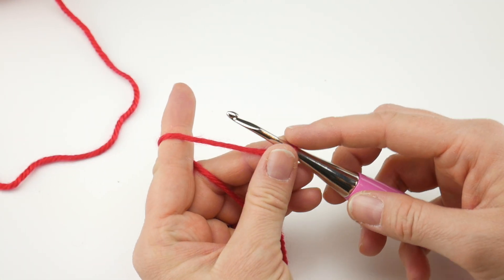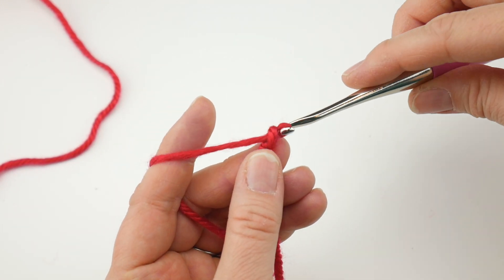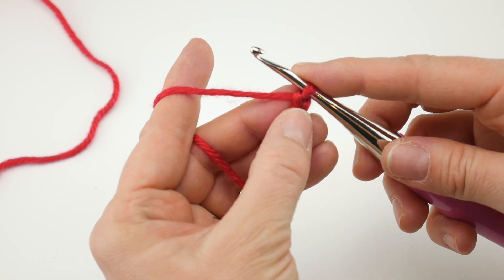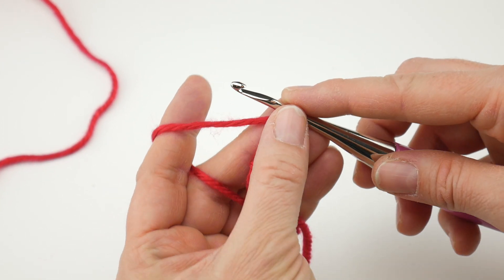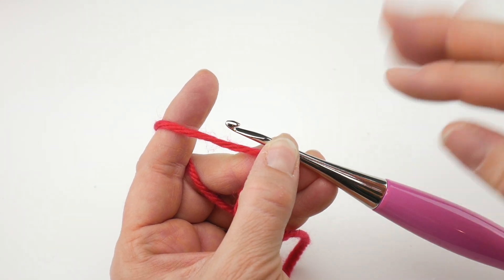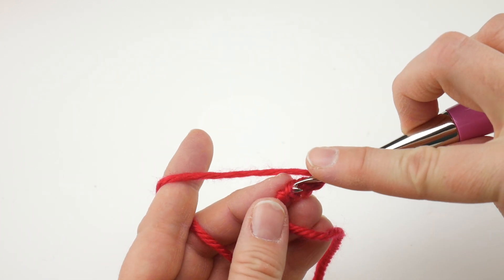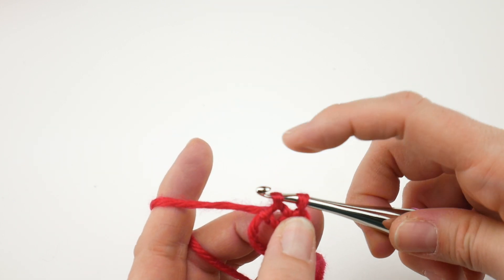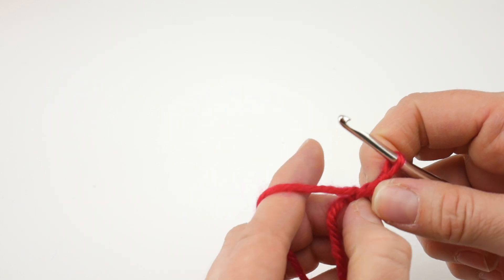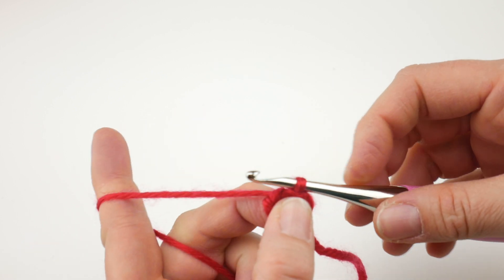Chain four: one, two, three, and four. Then join in the chain farthest from your hook to create a ring — that ring is what we'll be working our stitches into. If you prefer the magic ring instead of a starting chain, feel free to use that; either one is totally fine. Insert the hook into that farthest chain, bring up a loop, bring that loop through the loop already on your hook, and your ring is complete. Open up the ring as much as possible since we're going to work a bunch of stitches in there.